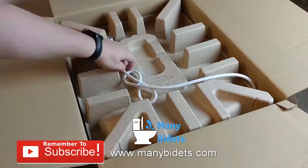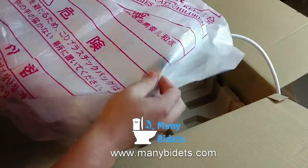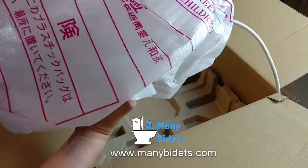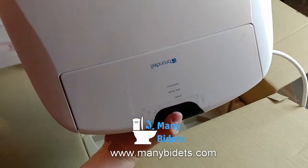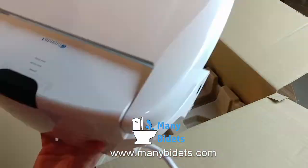The bidet seat itself is in a thick bag designed to offer additional padding and protection. On the back we can see the plastic plug for draining the Swash 1400 when necessary, and we can also see where the deodorizer is installed.